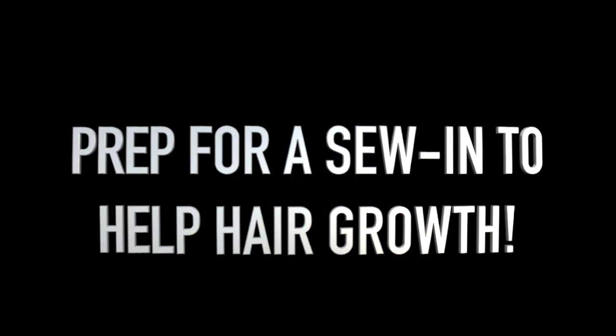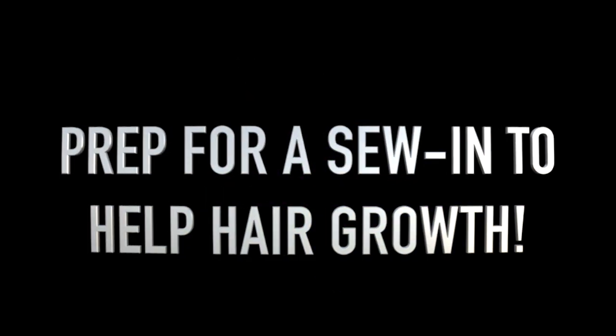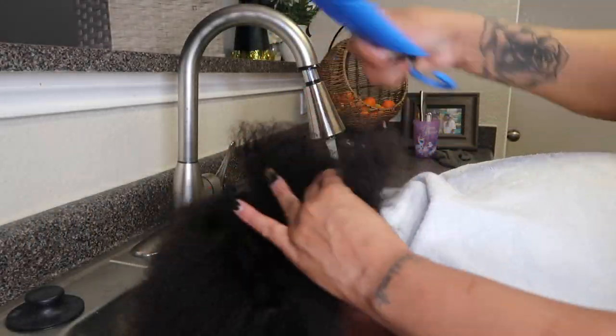Welcome back — I hope this isn't your first time here, but if it is, my name is Imani.